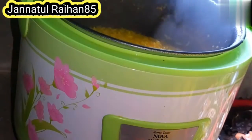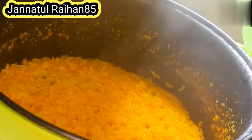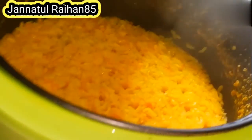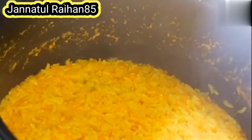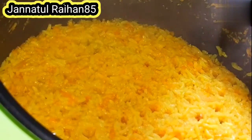I hope that we have to be able to have rice in the pot, and we have to be able to have rice in the pot.